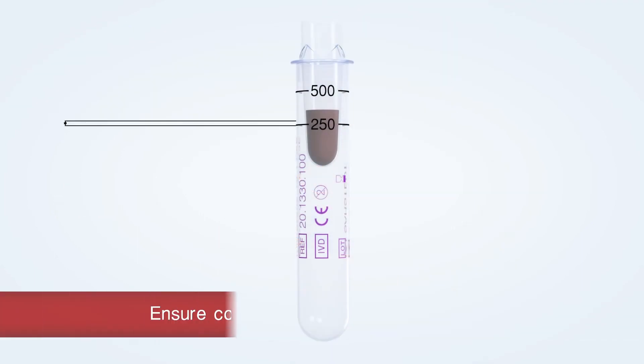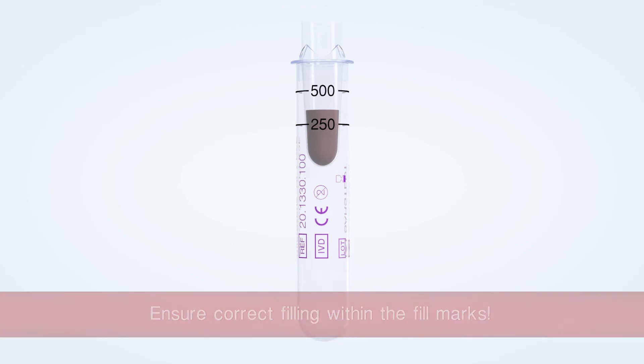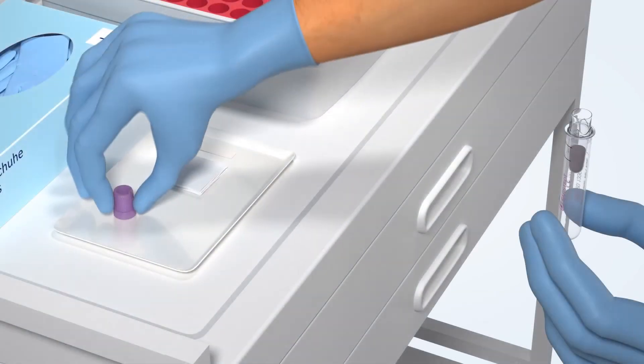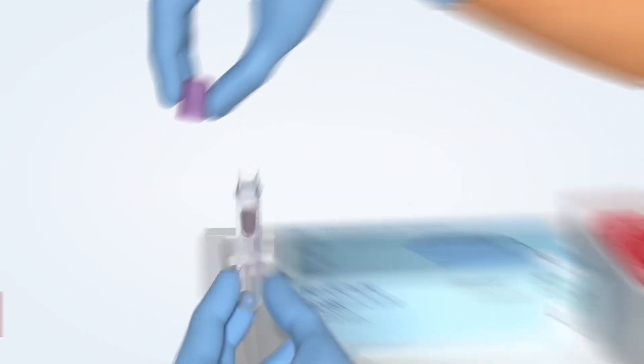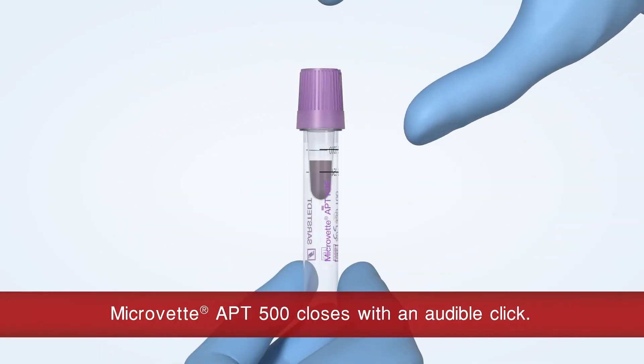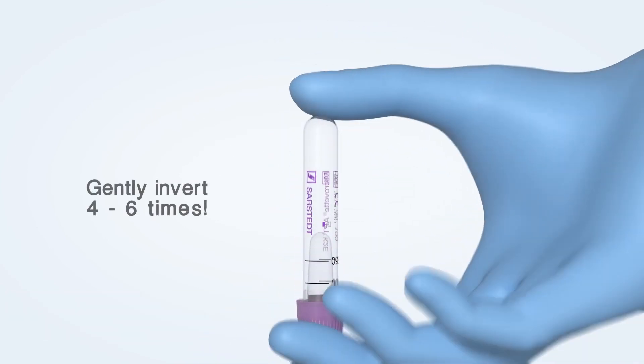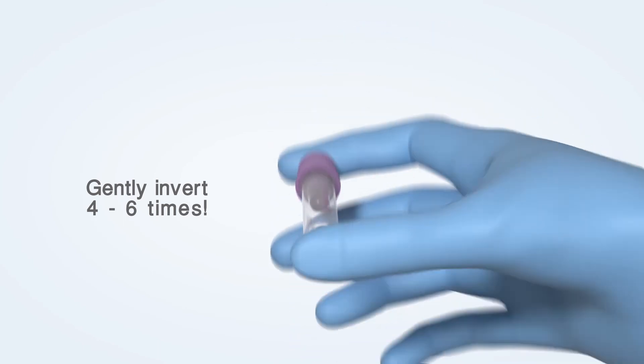Ensure correct filling between the 250 and 500 microlitre fill marks. Take the cap and close the MicroVet APT with an audible click. Gently invert the MicroVet APT four to six times.